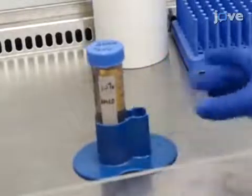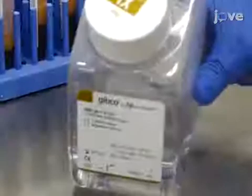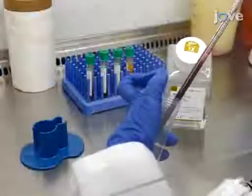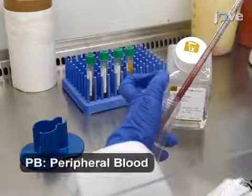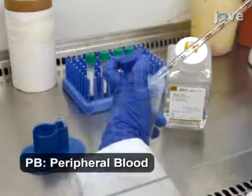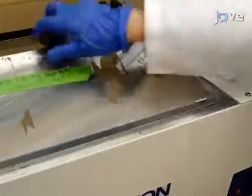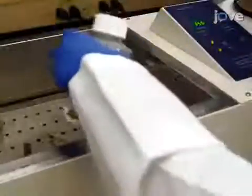To begin this procedure, prepare all the required culture media according to the accompanying manuscript. Then, combine 10 milliliters of fresh PB sample and 10 milliliters of PBS buffer into a 50 milliliter tube and mix well. Bring PBS to room temperature, or 37 degrees Celsius, prior to use.